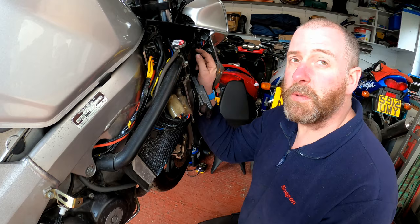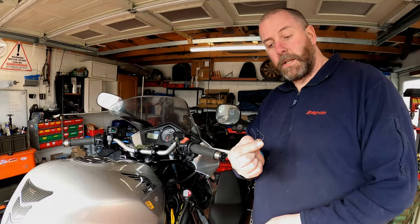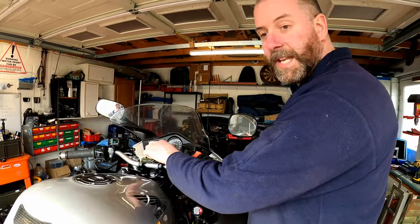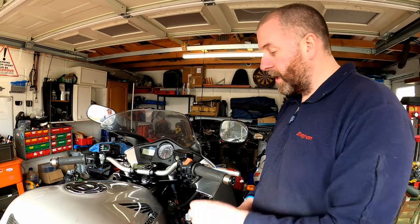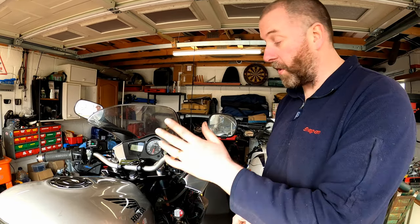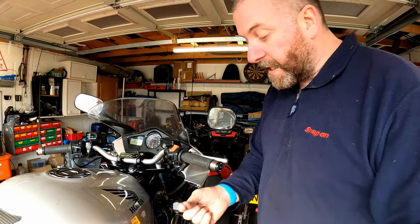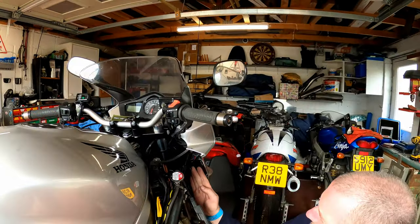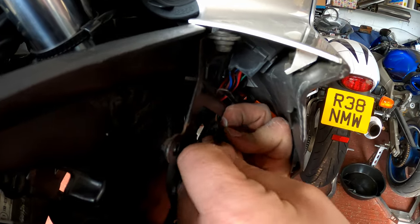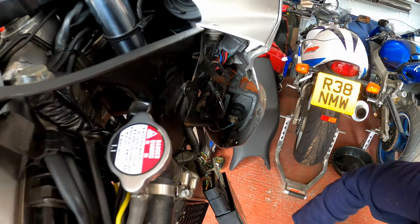So this is what we need to do — all you need to do is bridge the terminals with a little bit of wire. What we need is a small piece of wire, a little paper clip is absolutely perfect. We need to make sure that the ignition is in the off position. You can turn this off — the manual does tell you to, but it makes absolutely no difference whether it's off or on. So I'm just going to leave it on and turn the key on when we come to check. Take your little piece of wire and your connector, and we are simply going to bridge the terminals just like so. It's as simple as that.